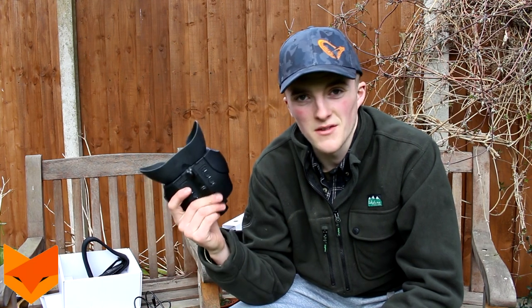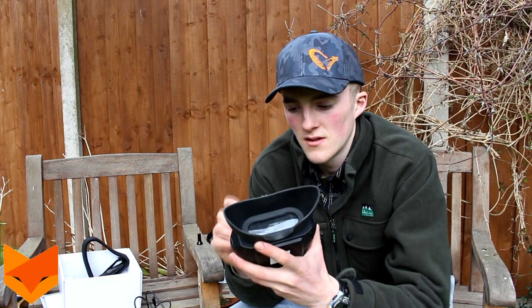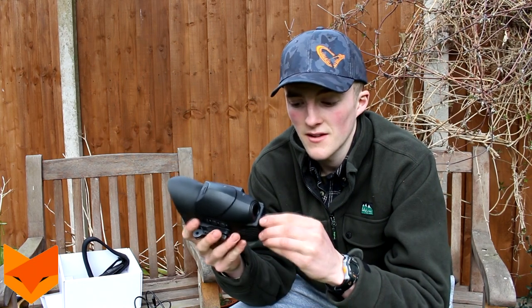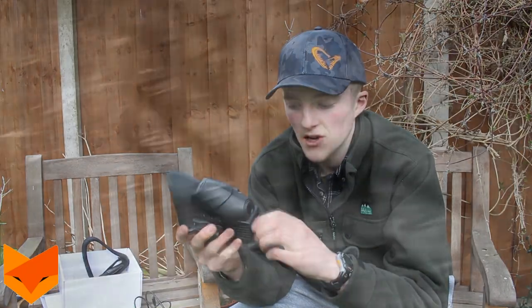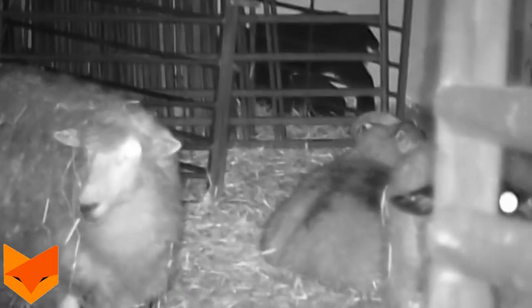Battery life on this is really good - I haven't managed to drain it yet. We've used it solid for about four hours of rat shooting and only got down to one or two bars. So if you're out pest controlling on a normal evening it's more than enough battery life, unless you're really hardcore and go solid dusk till dawn.